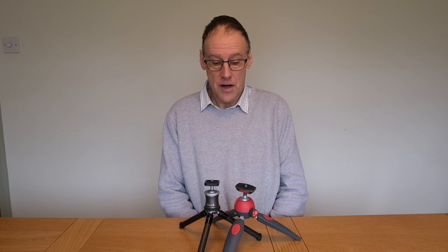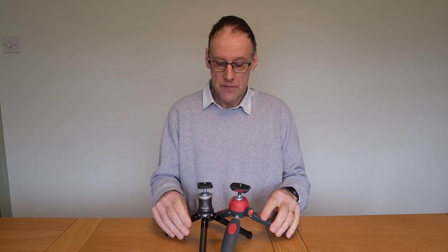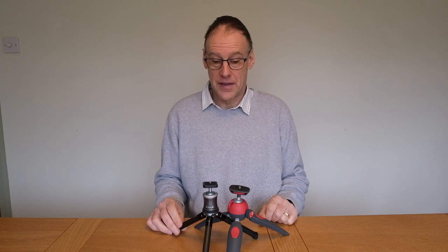Hello, Rupert Brighton here, and welcome back to my very occasional YouTube videos. Today I'm going to be reviewing two tabletop tripods which appear very similar in their specification but are extremely different in their price, so let's find out what they're like and whether it's worth paying the extra.